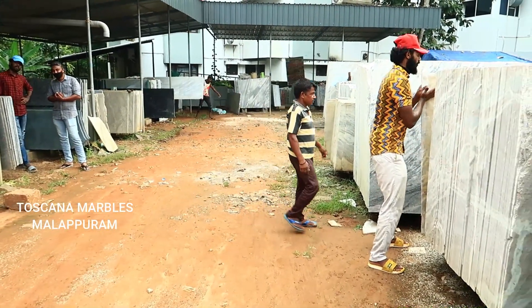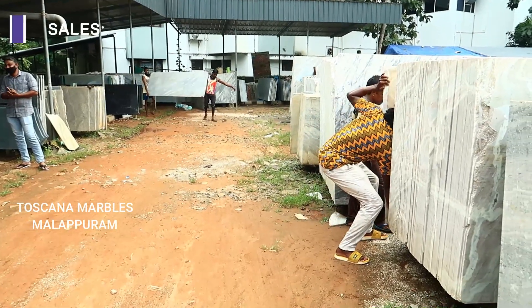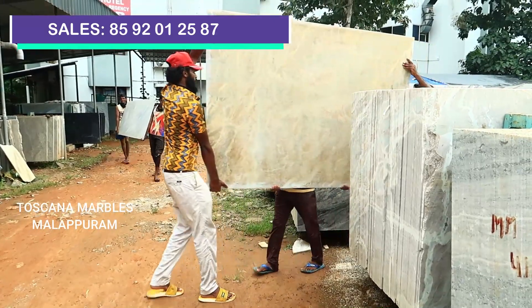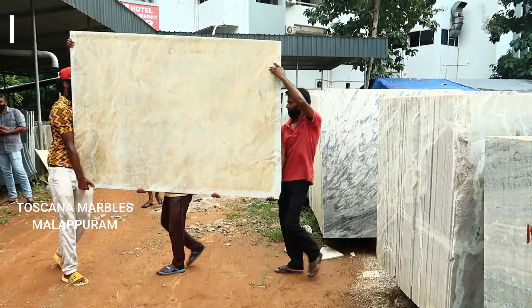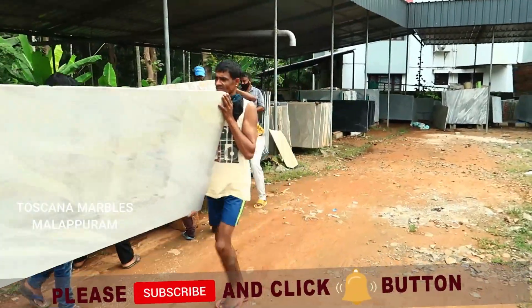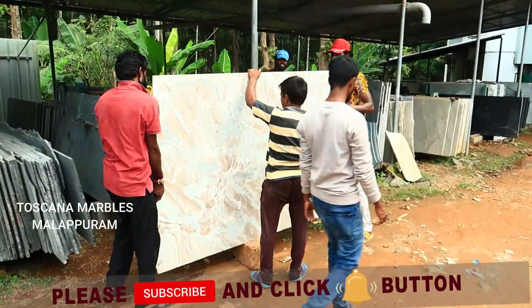We're going to get started with the Hardness, Polisher, Home Tours, and Product Reviews. We have got some ideas and videos to get started with our channel. I will show you the Royal Brown category.